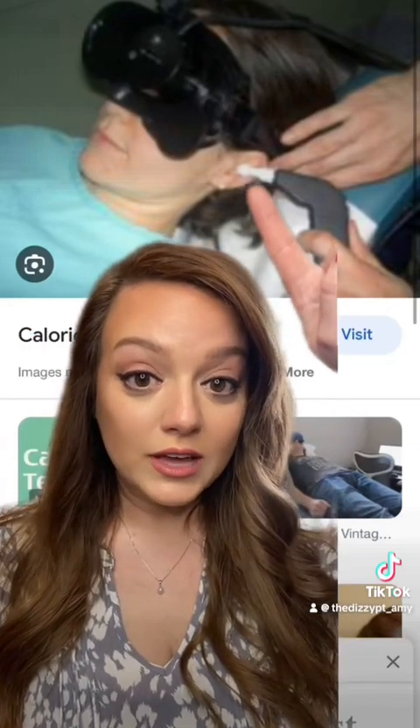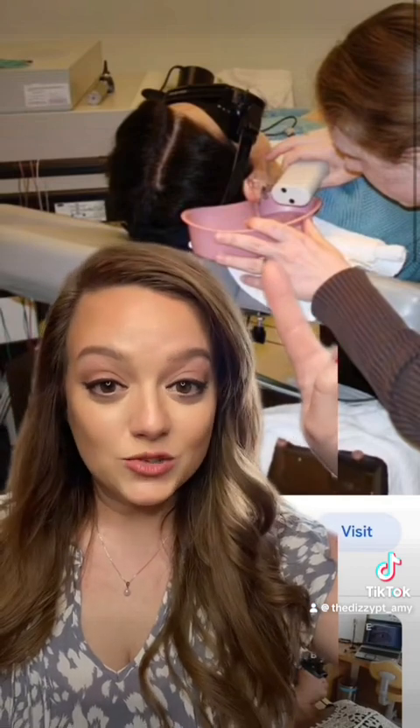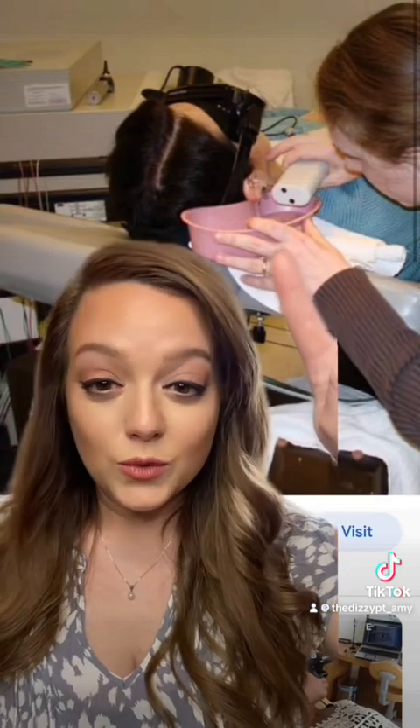Have you ever gone to an audiologist and had hot or cold air or hot or cold water placed inside your ear, sprayed against your eardrum for a prolonged period of time, and you wondered why it made you really, really dizzy and what was the point of that test? Well, I'm here to explain.